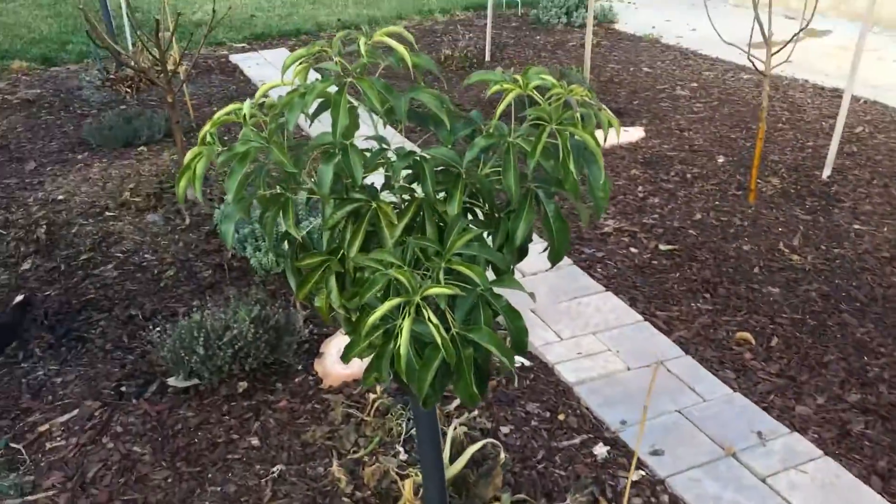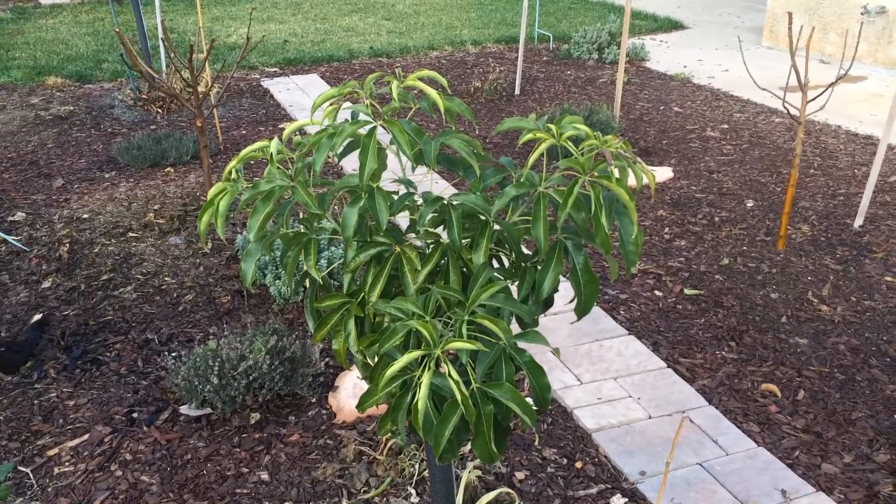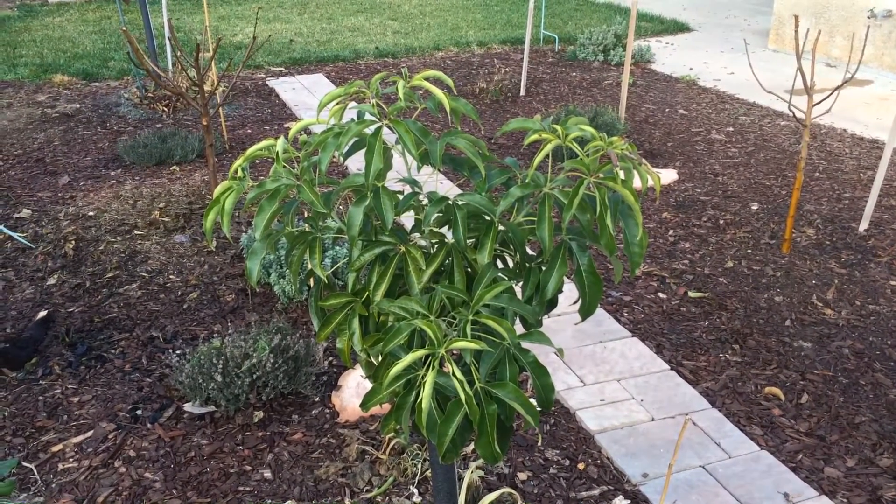This right here is a Subel Cipote. Take a look at the difference of growth and basically no frost damage.